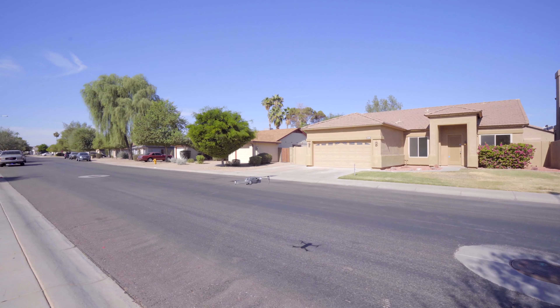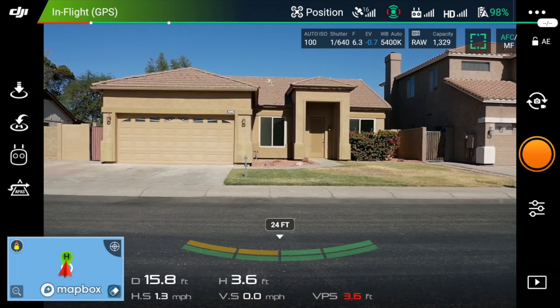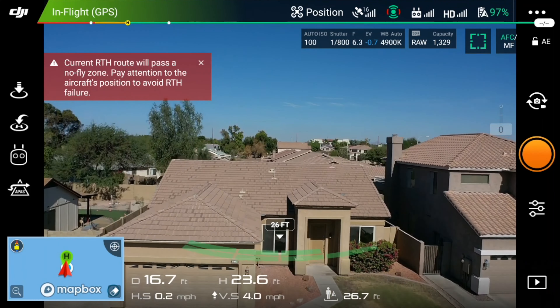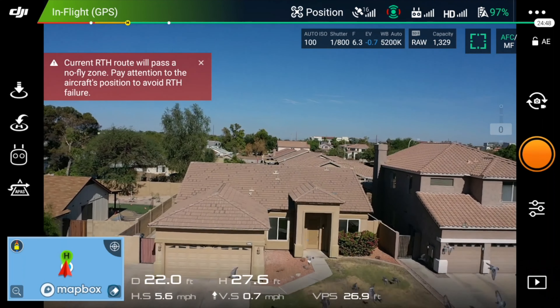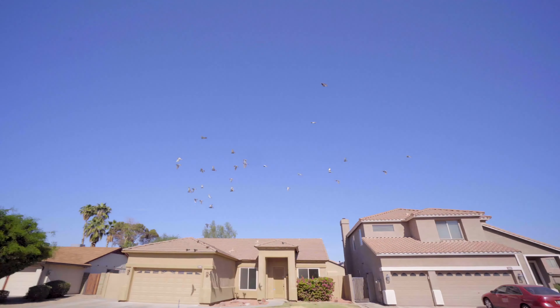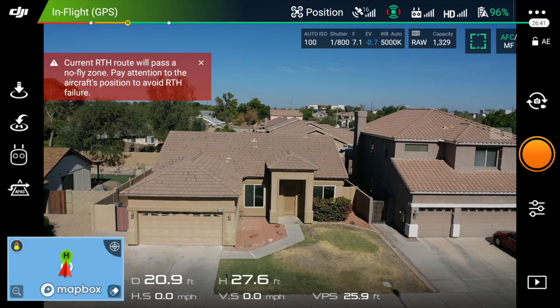First things first, I'll get a center shot — right in here I'm centering the frame. We don't want a ground level shot. There are a lot of pigeons out — you gotta watch out for birds. I'm going to take a picture while the birds are gone.